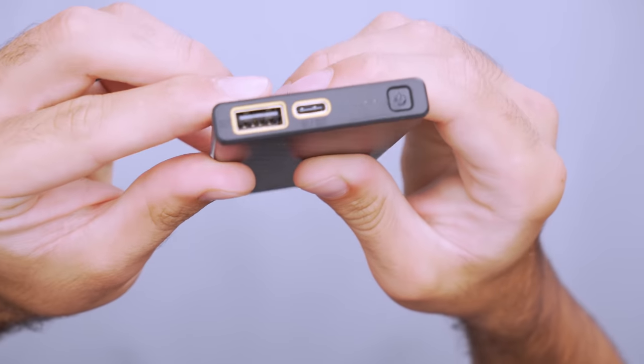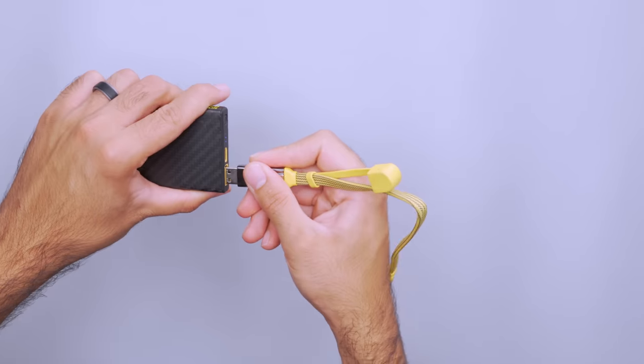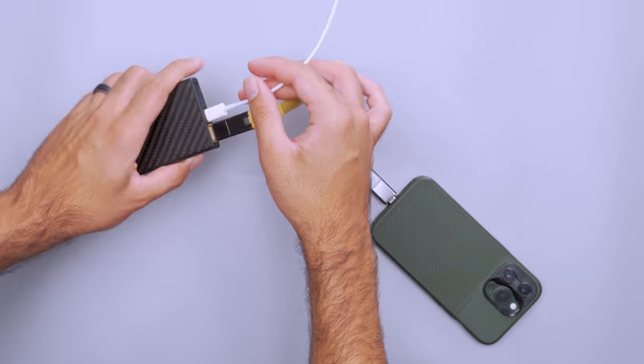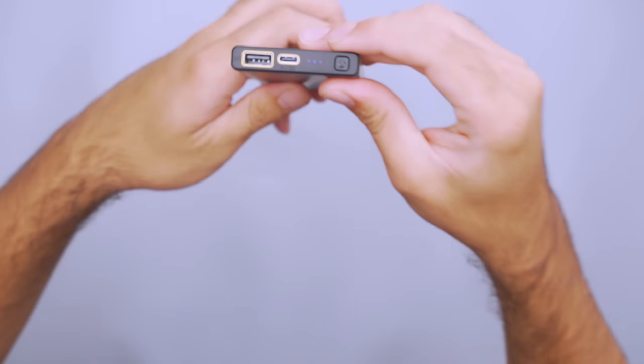You recharge it using the USB-C port, and when in use it can output up to 20 watts. The USB-A port can't be used to charge the bank, but it can be used with the USB-C port to charge two devices simultaneously. We wish there were more charging options and that the LED light indicators were spaced further apart, because the lights can kind of mesh together. But for the size and weight, it's kind of hard to find more bang for your buck.